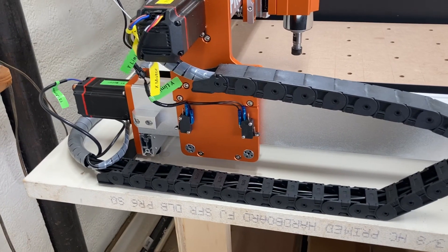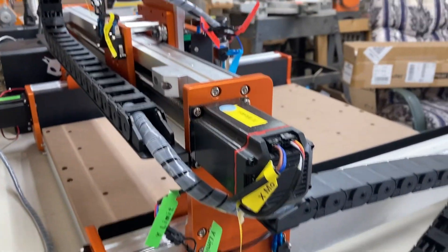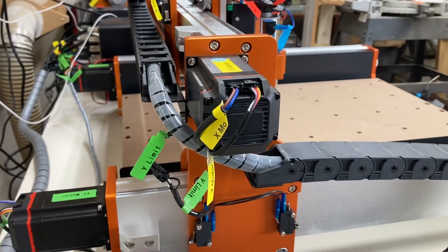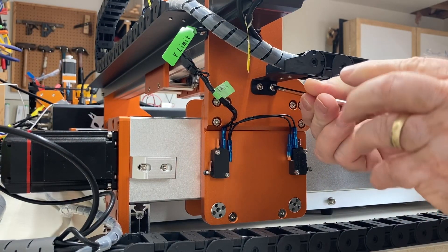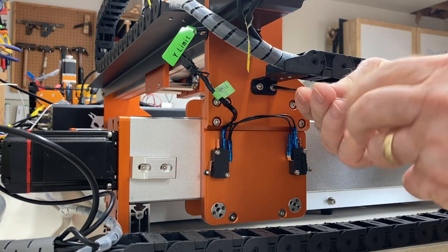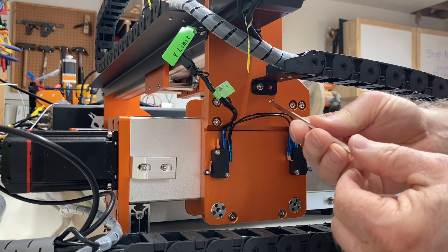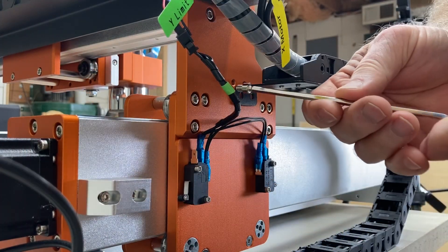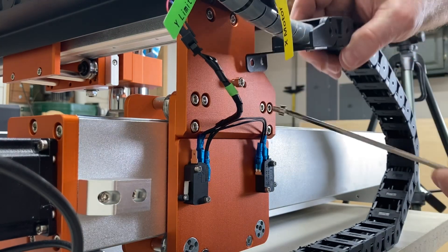The first step is to remove the drag chains from the Y axis and also the X axis and set that aside. I'm going to save the screws so that I'll be able to put them back in once it's time to reassemble the machine. You'll find that quite a few of the parts currently on the machine are going to be reused, including the screws and some other major components. Be very careful not to lose any screws — put them right back where they belong so you can find them.